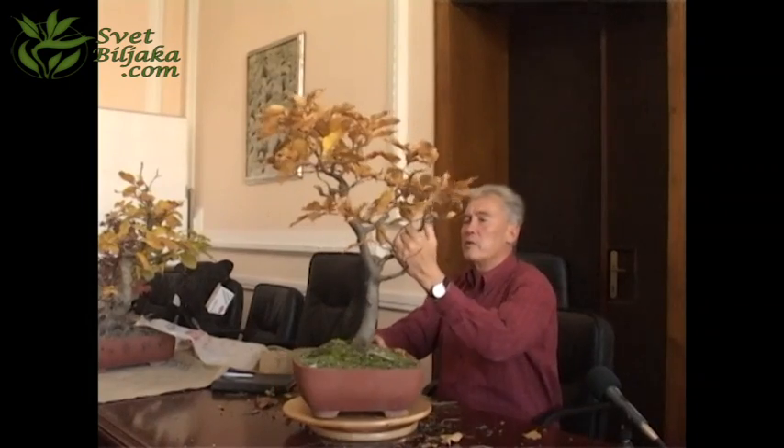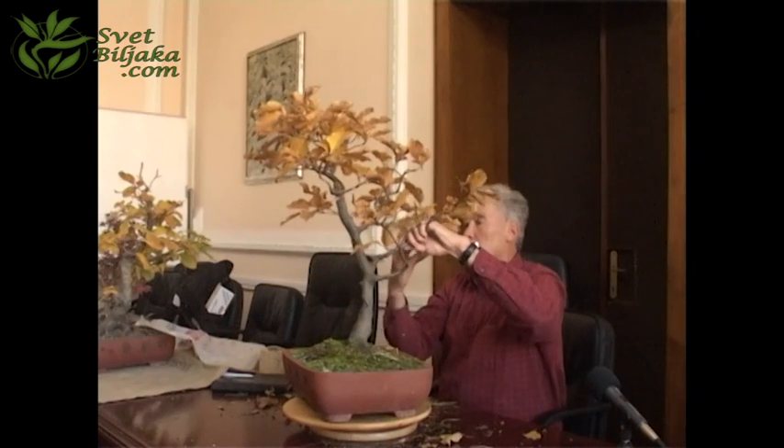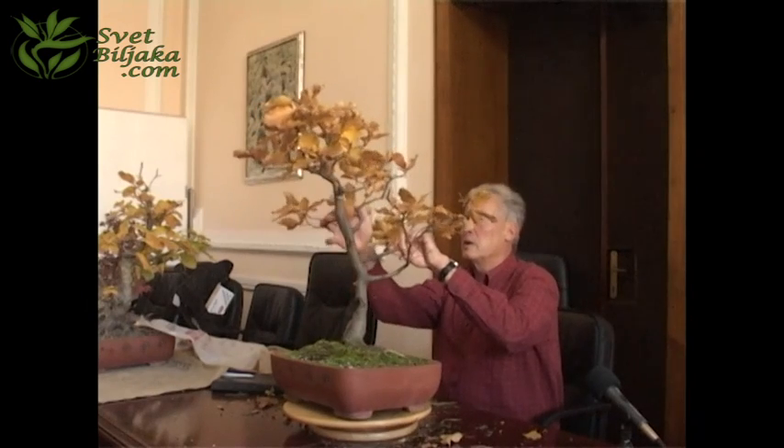Then you can do something like that — there's a hole here, and the hole is filled already. Like that. And that's one option.